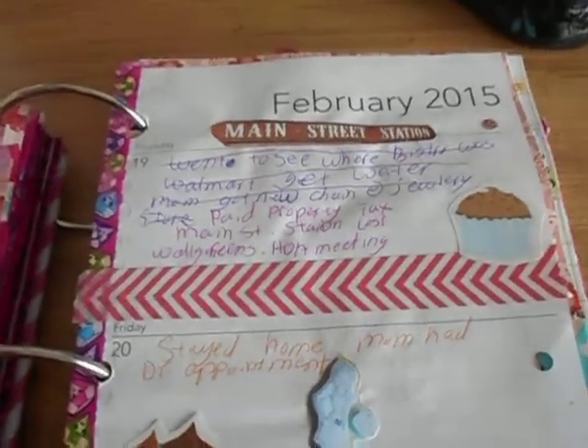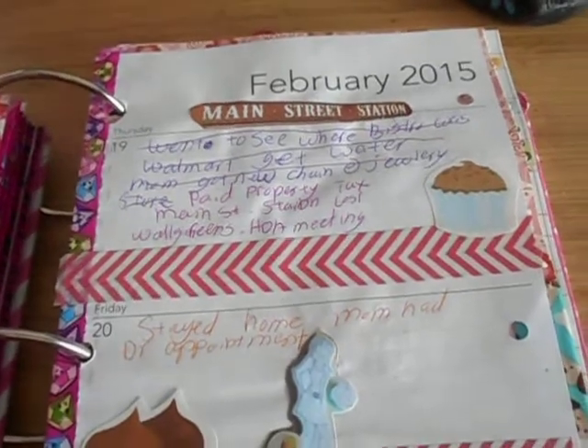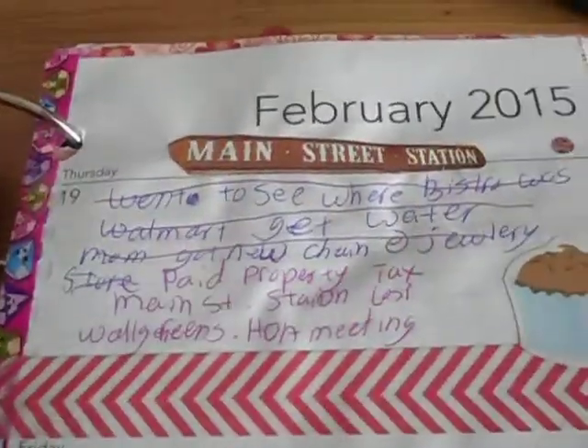On the 19th we went to downtown Vegas where we paid the property tax, and then we went to Main Street Station and then to Walgreens. There's the sign for the hotel.